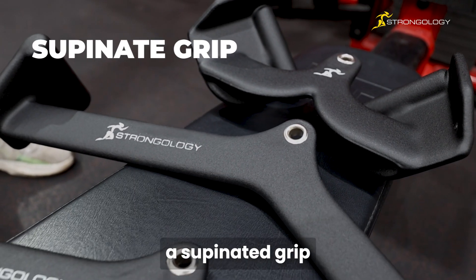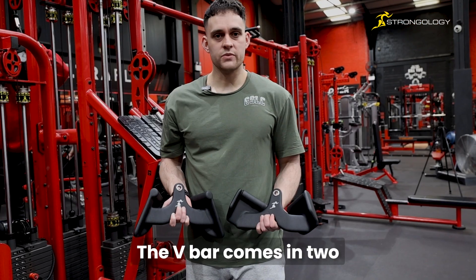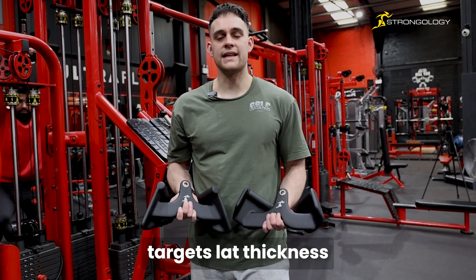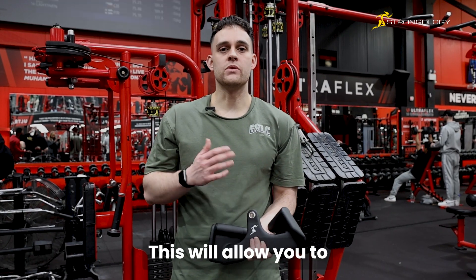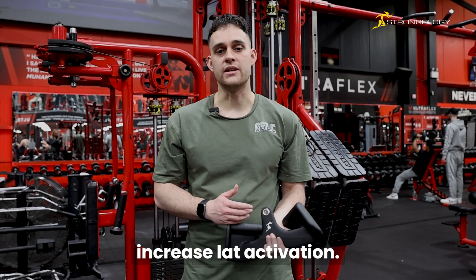The range comes in a supinated grip, a pronated grip, and a neutral grip. The v-bar comes in two different grips which target lat thickness and upper back width. The supinated grip will allow you to drive your elbows into your sides, which will increase lat activation.